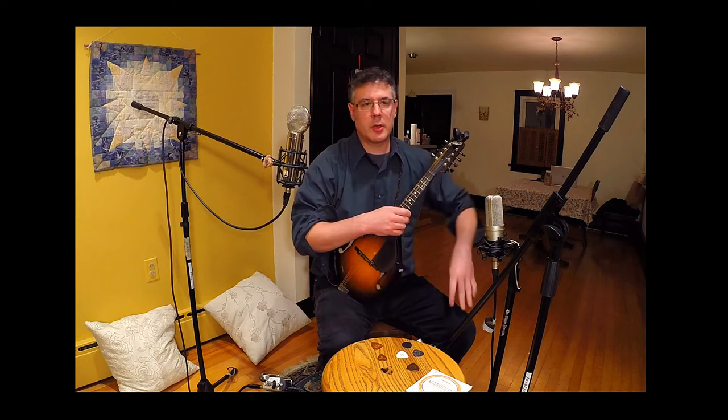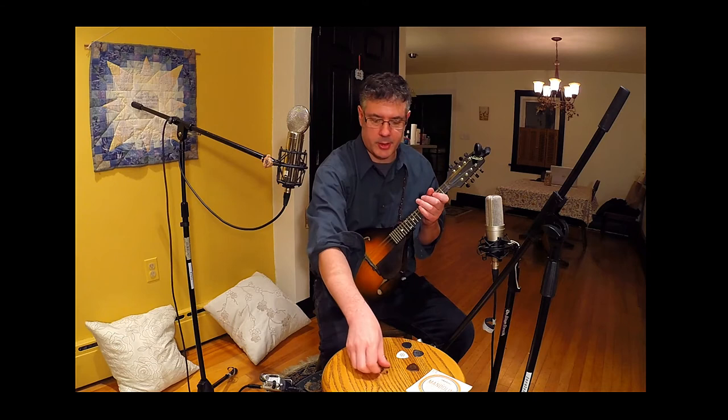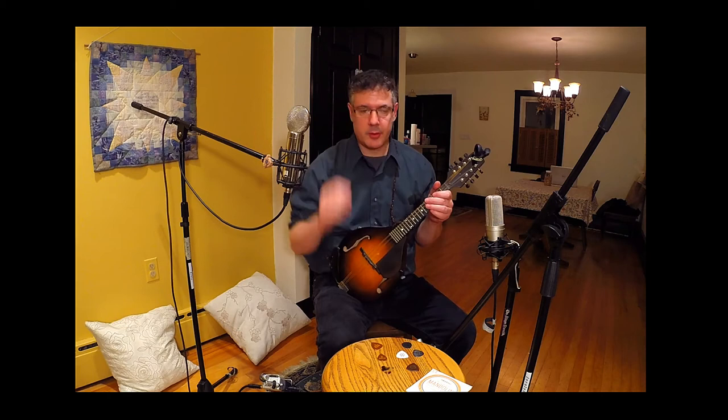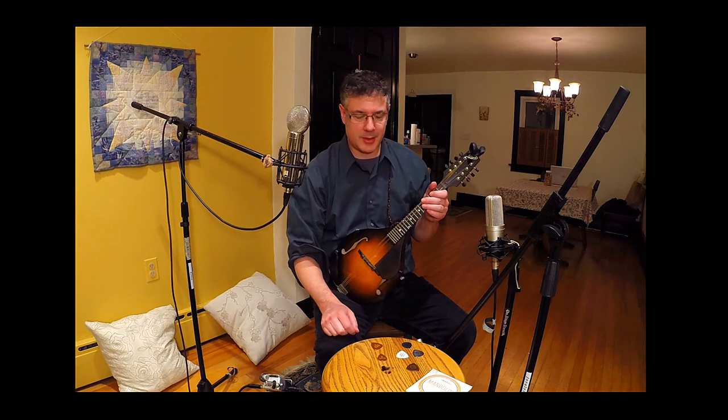Just to mention some other picks not shown here: I've also tried Red Bear picks, which I think are also casein picks — same thing really. And then the dog picks: some people love those picks, but I can't get them to really sing. I find they have a little bit of a muffled sound, so I don't use those. There are lots of other picks out there you can try, but these are the ones I think are the best of the best.